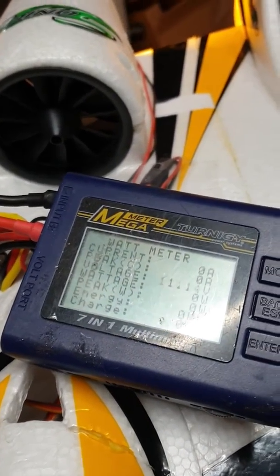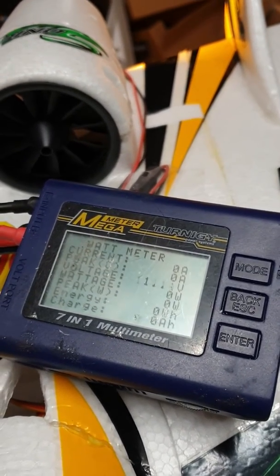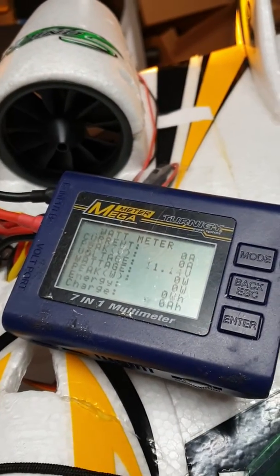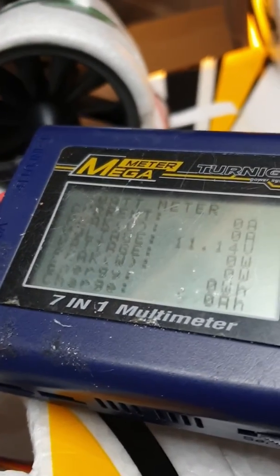This is going to be tricky because I'm going to have to try and film this with one hand and sort of do the throttle with the other without this thing blowing away. So anyway, here goes.